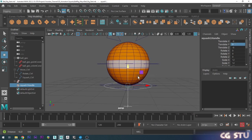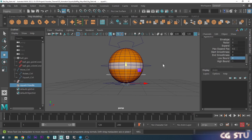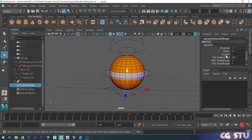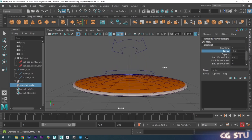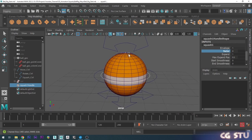Now we want the low bound and high bound to go back to the outsides of the ball. I'll scroll down to where we've got those, set the Low Bound to 0 — which sets the bottom back to the bottom of the ball — and set the High Bound to 2, which puts it back to the top of the ball. Now the Factor will squash and stretch from the pivot point placed at the bottom of the ball.